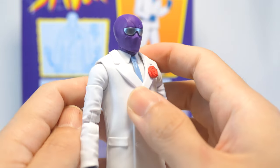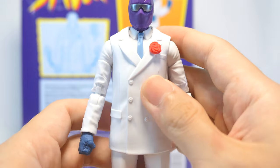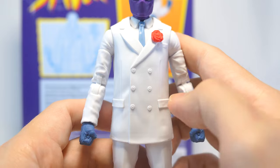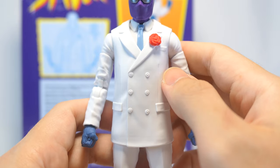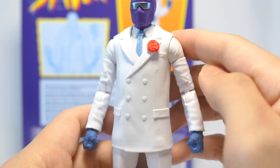Looking at the upper part of his chest, he's got a colored shirt with a light blue tie. All of that's covered up very neatly with an impeccably ironed outer coat that has buttons down the front, some sculpted pleats, and also some pocket detail. What draws your eyes to his torso is of course that brightly colored red rose that's attached to his coat.